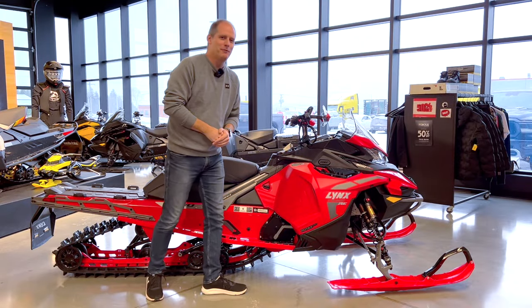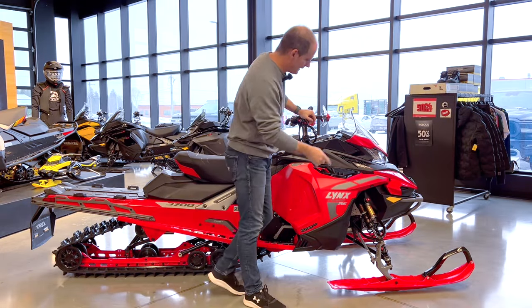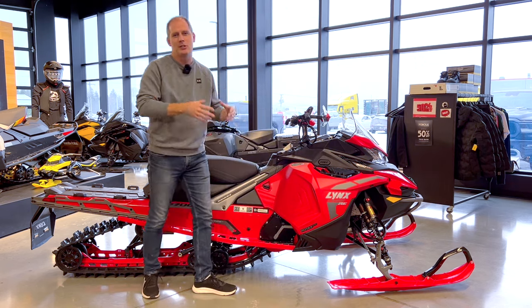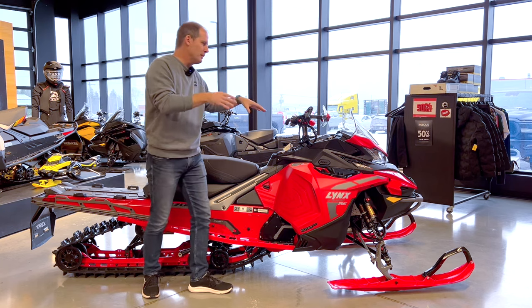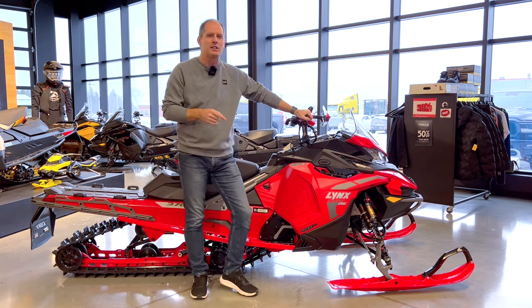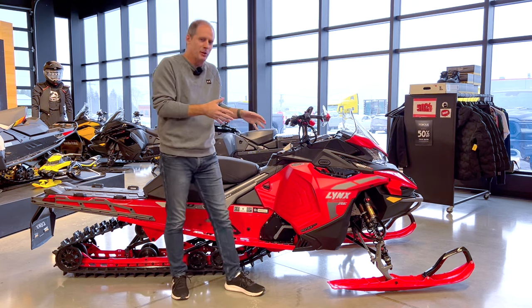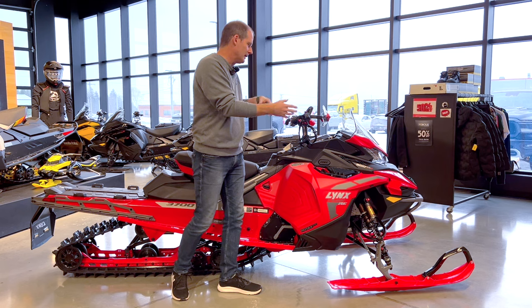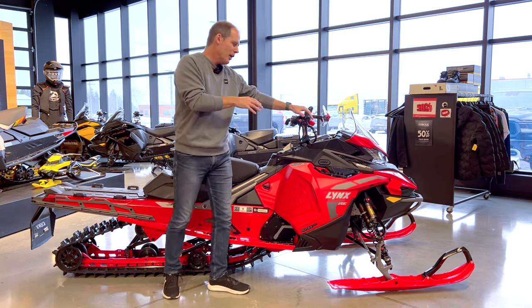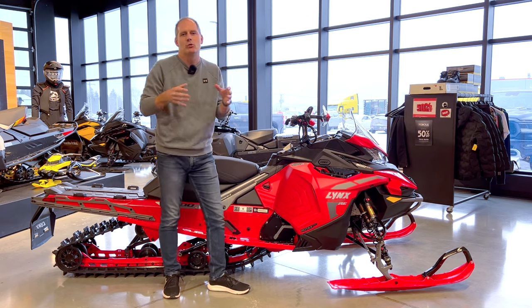Hey everybody, it's Peter and this is going to be a fun one because this is the Lynx X-Terrain RE — the 900 ACE R turbo engine. We're going to do a complete walk-around review, but the website for this unit has something interesting: they talk about it being family friendly. So we're not just going to look at specs and make it boring — we're going to talk about how those specs make it real for you.